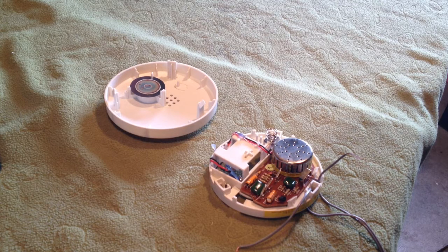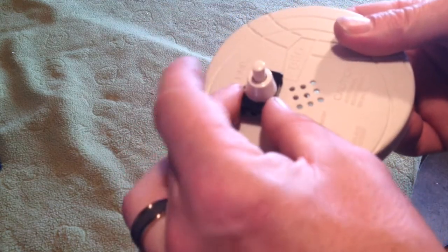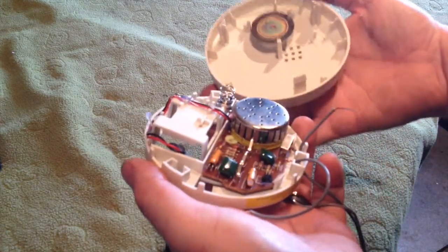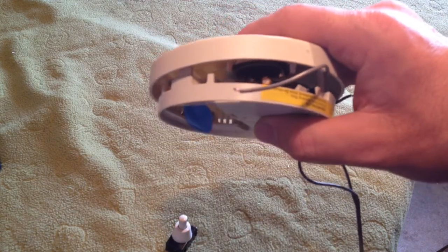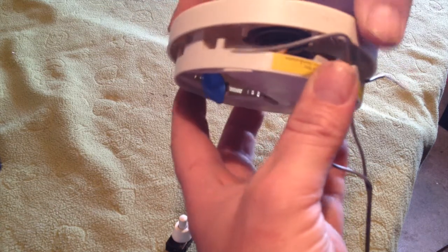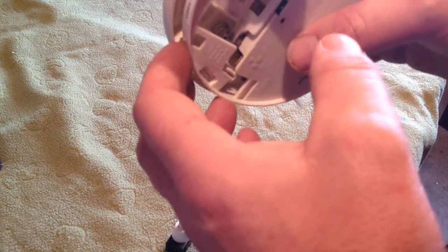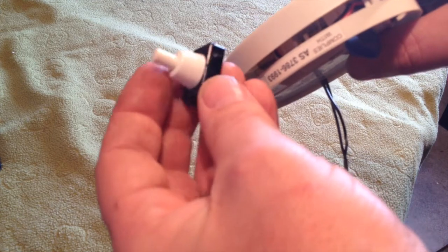The next thing we want to do is locate a place to drill a hole so we can fit this button in securely on the unit. Grab the base of the smoke alarm and the top and line it back up as if you were putting it back together, but do not click it into place. Have a look through the gap and find the best position. Most smoke alarms I've done this on — just above the battery housing inside the lid — there seems to be just enough room to put the switch, so that's where I'm going to place this one.